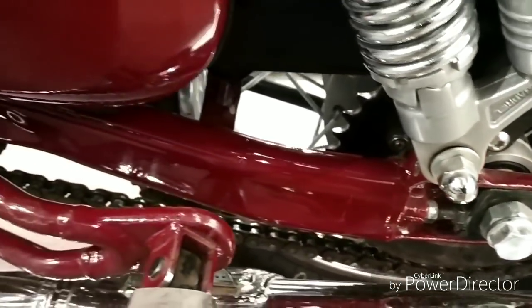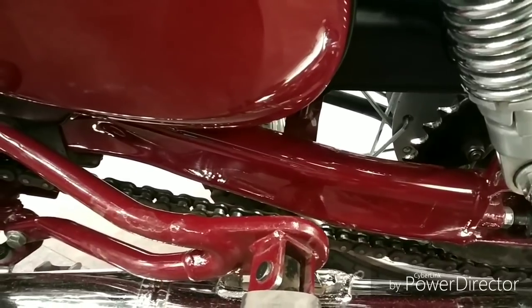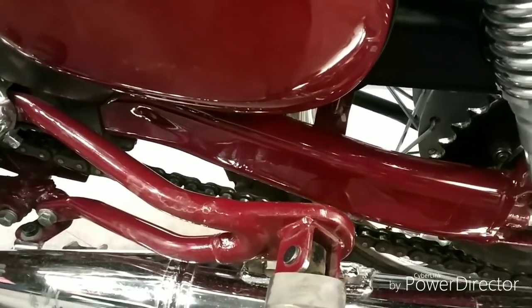Another thing — this is the sprocket. The final drive ratios are good. I've just taken a test ride on the Java 42.